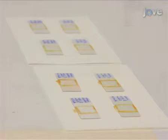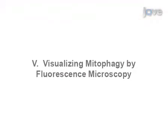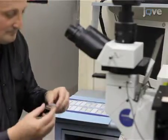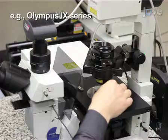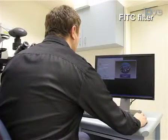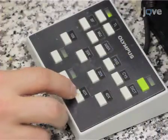Cells mounted using this technique can be observed for up to one hour after mounting without any apparent adverse effects. Since yeast cells are relatively small, you will need a good quality fluorescence microscope equipped with excitation-emission filters suitable for the separate visualization of GFP emission and RFP emission, and a 60x water immersion objective lens with a numerical aperture of 1.2.